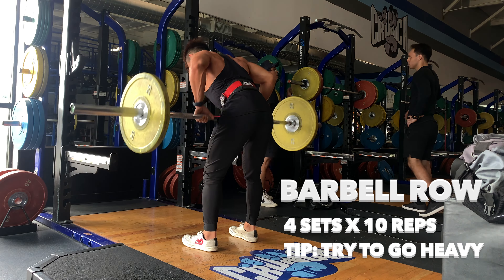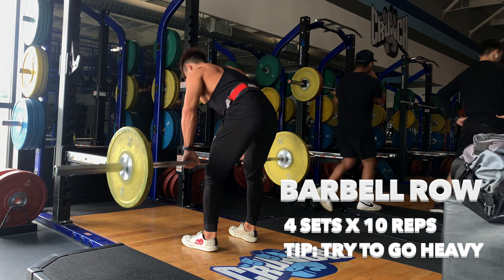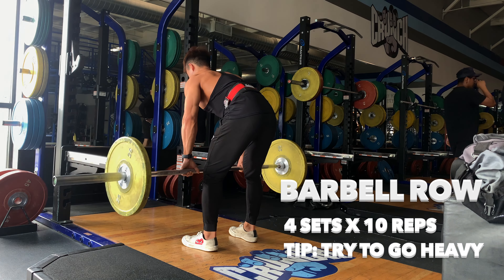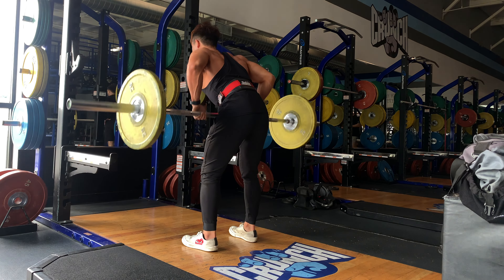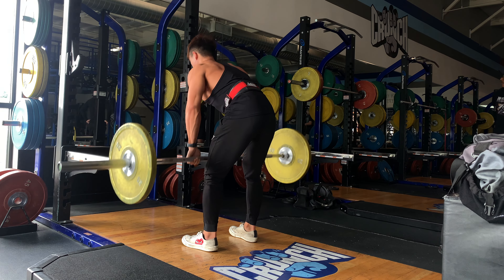For the barbell exercise, my first tip would be making sure that you engage your glute, hamstring, and core while you are doing this in a correct hip hinge position, in order to not compensate in your lower back.